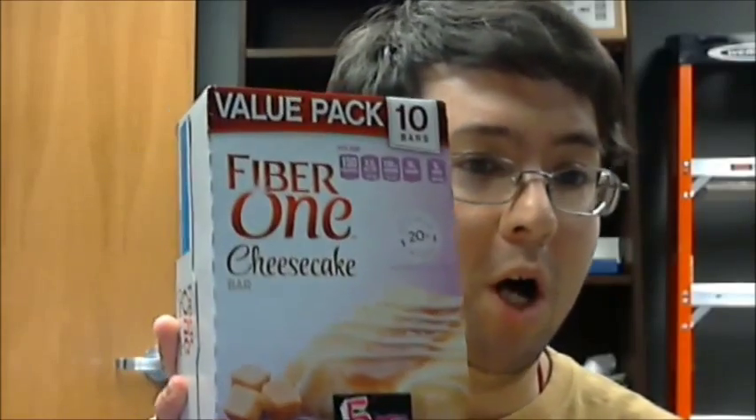Hello everybody, this is Robert here. It's September 3rd, it's the morning, so I have a little taste test for you. It's something that we get in America.